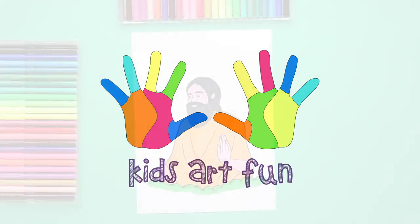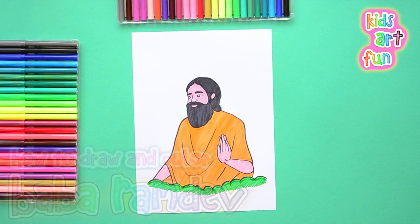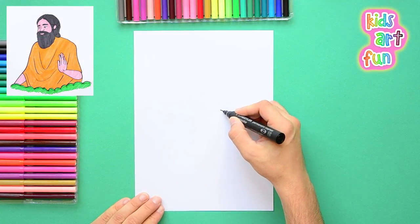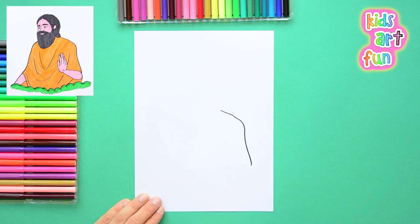Namaste from Kids Art Fun. We're going to draw Baba Ramdev today. Who is Baba Ramdev and what does he do? He's famous for teaching yoga all across India and he's the founder of Patanjali Ayurved. I do yoga with Mama too. Baba Ramdev is much loved in India. Let's get started drawing his picture.